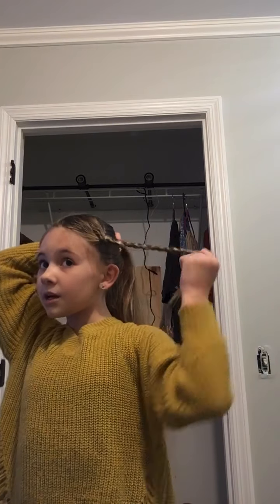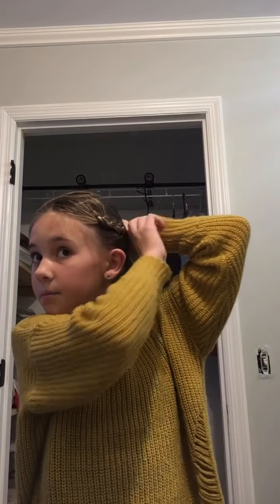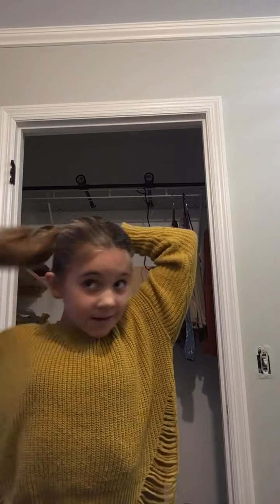So I'm just gonna get this piece and pull it down to the side. Then I'm gonna grab my hair tie and do that. I know there's a little hump right there, but we can fix that.